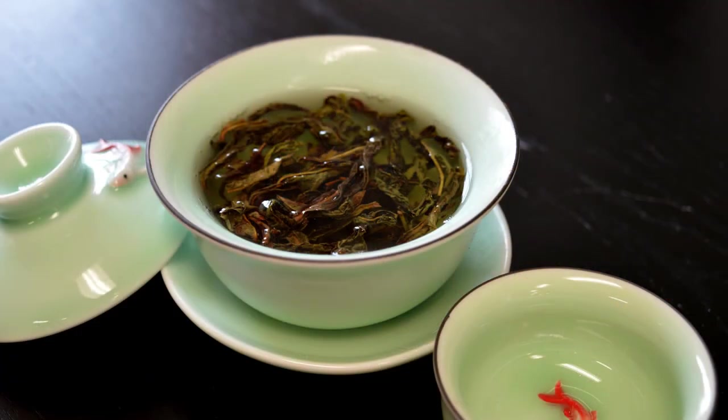Now that you know how to brew correctly in a gaiwan, let's talk about some benefits. We talked a little bit about smelling your tea, but the big deal is mouth feel. If there is a really specialty tea like a white tea or green tea, you want to reach for a gaiwan because what you're going to get is a little bit of the particulate that comes through in the water, because the leaves are directly in there uninterrupted and there isn't a strainer.